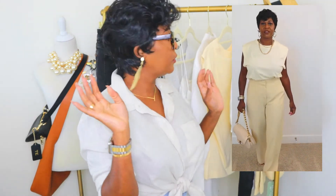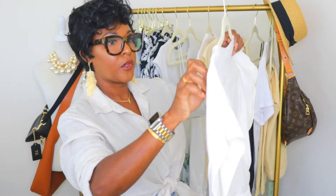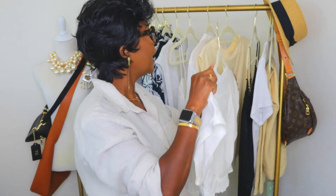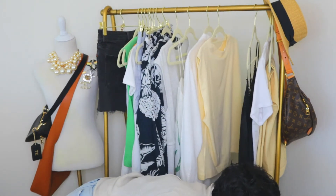For outfit four, I have a crop top — you've probably seen it in another video — it has a front tie. It's a size medium and I got it for $35.90 at Zara. I think this would be an awesome piece worn with some straw shoes and a little bag. It would be great for vacation — meeting for brunch on vacation or something like that.